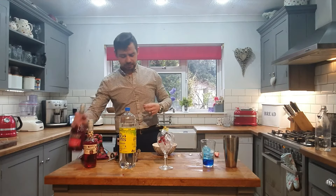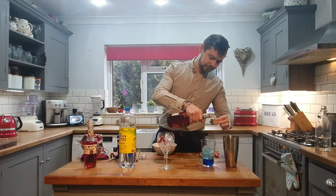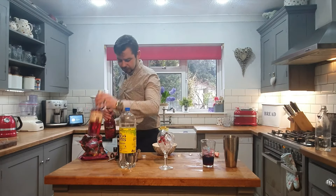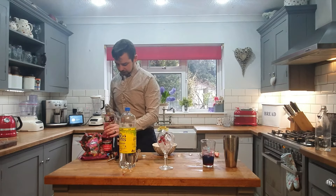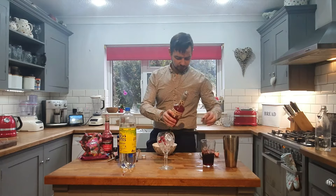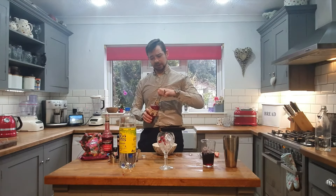And what we do guys, you have 25ml of your grenadine, and then 25ml of your wild strawberry liqueur.